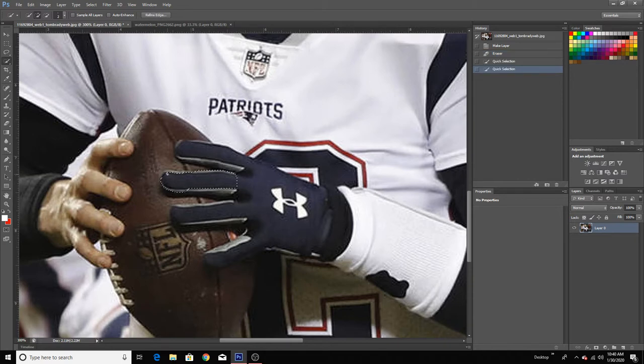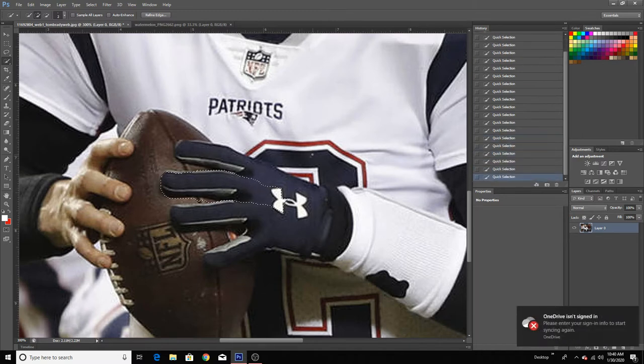Now you're just going to want to start selecting like so. Make sure you get his fingers. If you get his jersey, that's fine. Just make sure that you don't get any of the football — that's what's important. Like if you get the jersey, it's fine, it's going to stay there anyways.